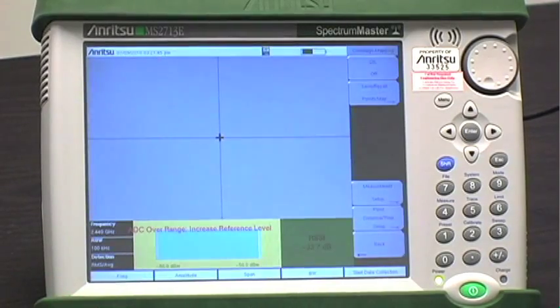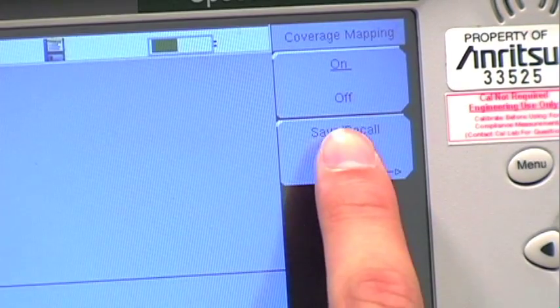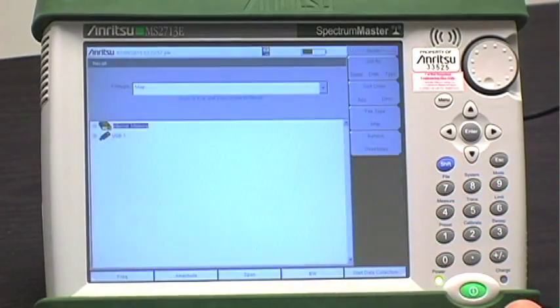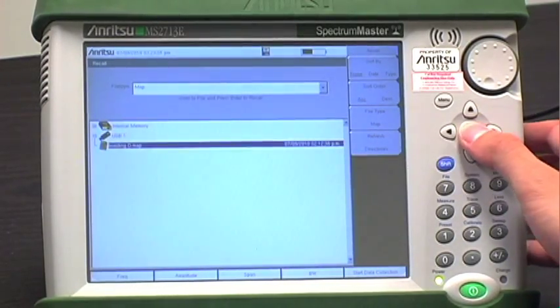To accomplish both, access the main menu and touch the soft key icon SPA coverage mapping. From the coverage mapping menu you can go to the save/recall points map menu in order to open the just-created MAP file. Once found on the USB and opened, the image from the converted map appears on the instrument screen.